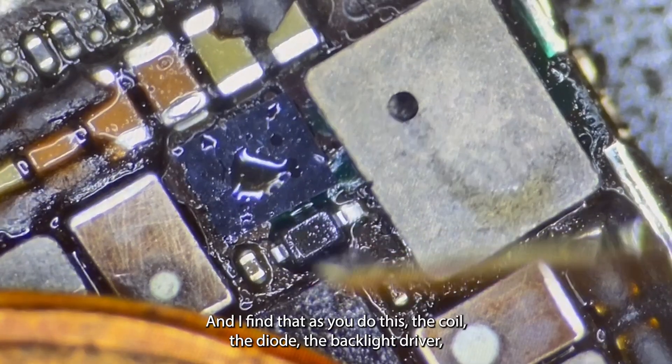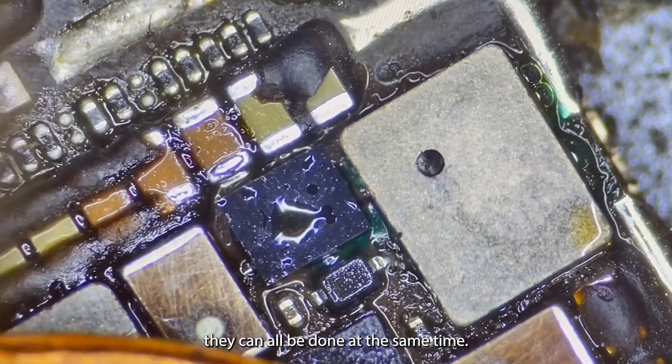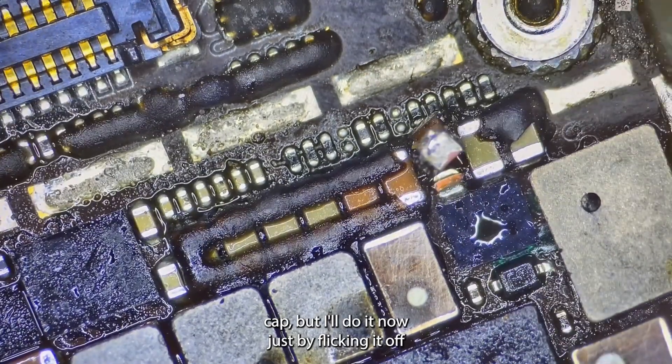Heat it up. I find that as you do this, the coil, the diode, the backlight driver — they can all be done at the same time. I could have removed this cap, but I'll do it now just by flicking it off.